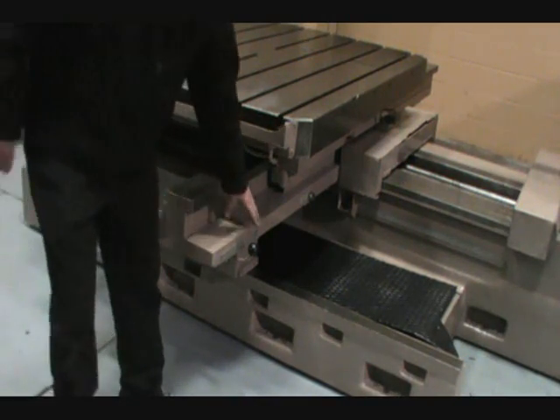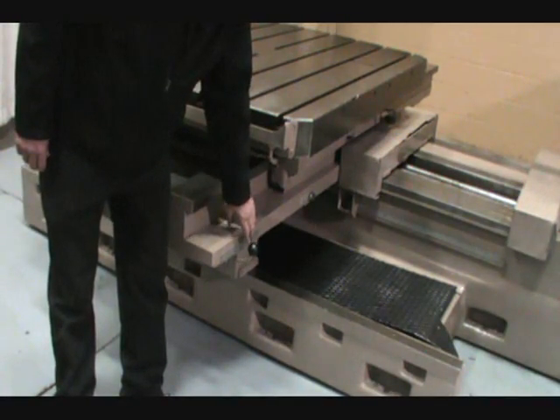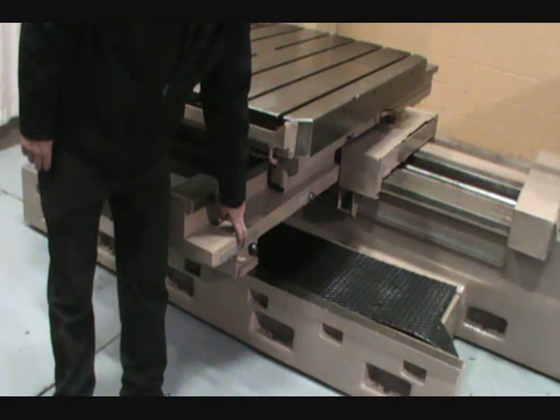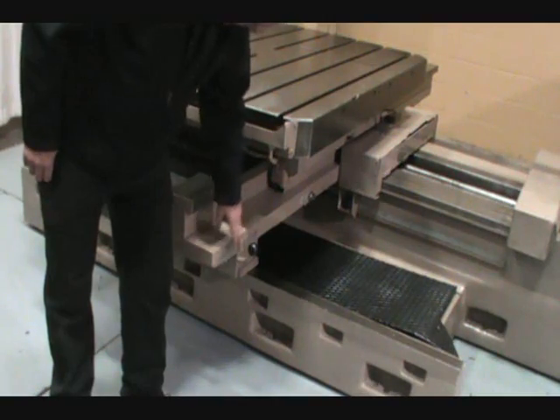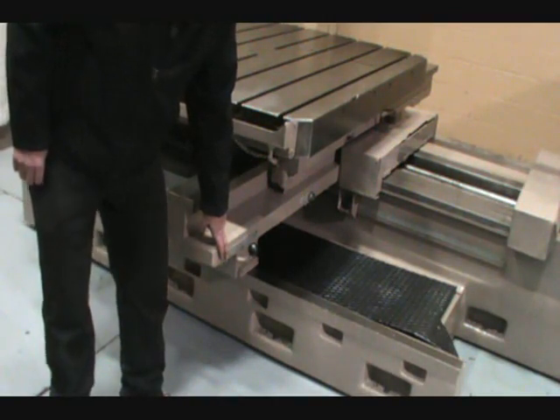This is the mechanical selector switch: table traverse, saddle traverse, and rotary table traverse.